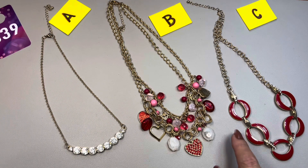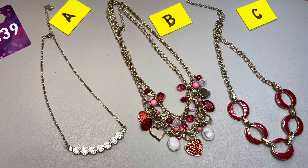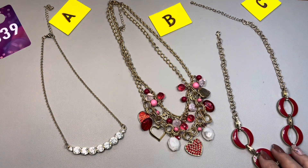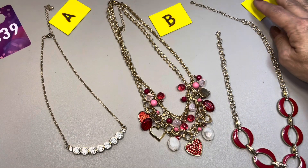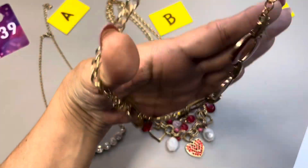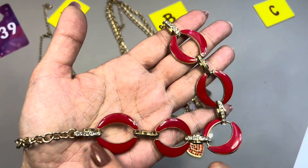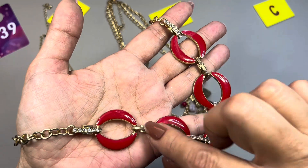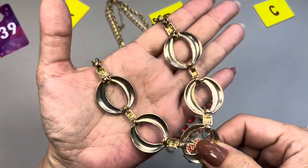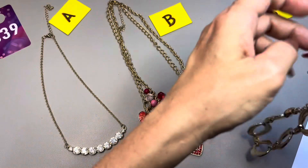39C is really cool — I like the enamelling in red, outlined in gold, and then you do have some links that are filled with rhinestones. This one has an eight-inch drop so it is 16 inches in full length, and you do have that extender which is also three inches long. Here you can see the beautiful red tone with the rhinestone links — the ones in the center are just polished gold tone. It has a lobster claw. That is 39C.